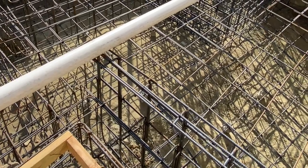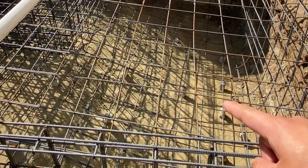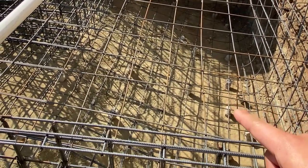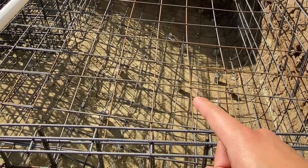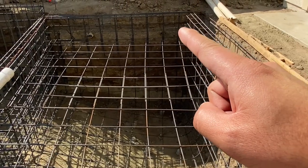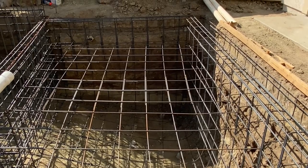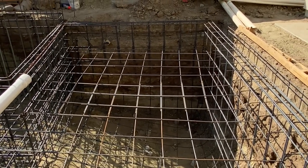A couple weeks ago we had a situation where we had to dig a lot of dirt out and pour it back with concrete. So what we did was a double floor — we have rebar on the bottom and rebar on top. You can see here there's only nine inches of water, and below is about five feet. Because of the soil condition, this is the type of work that we need to do.